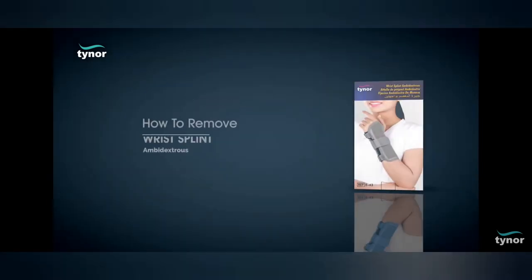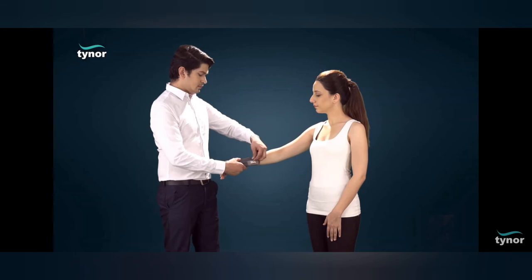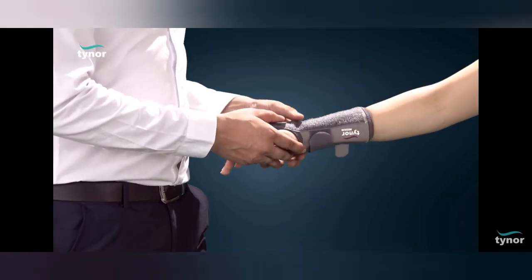Now let us see how to remove the wrist splint. The product can be easily removed by unfastening the hook loop fasteners.